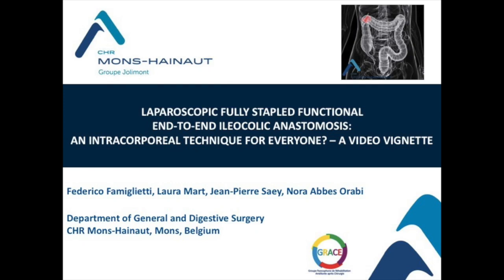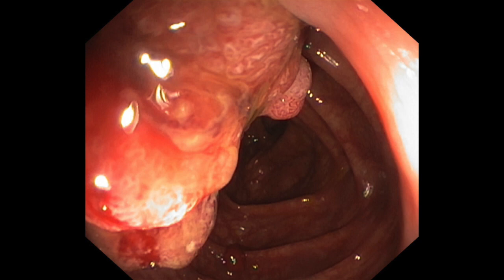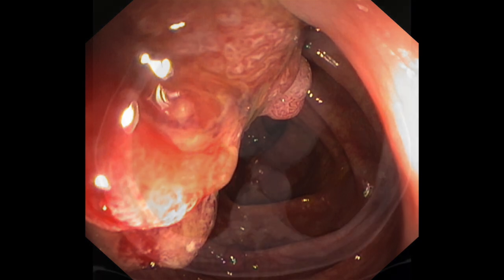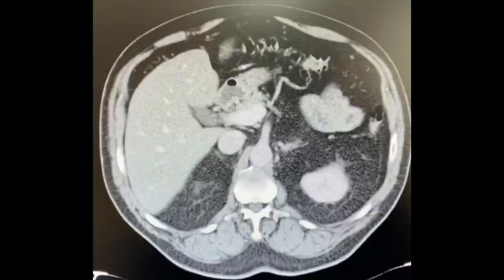Here we present a totally stable technique for intracorporeal anastomosis following right hemicolectomy. A 67-year-old man was affected by a transverse colon adenoma with highly suspected endoscopic features. Oncologic workup was negative and a laparoscopic right hemicolectomy was planned.